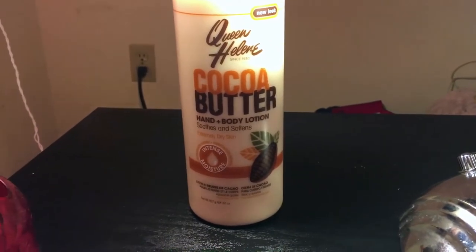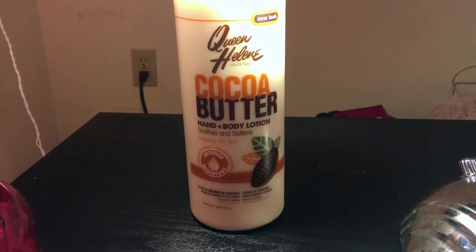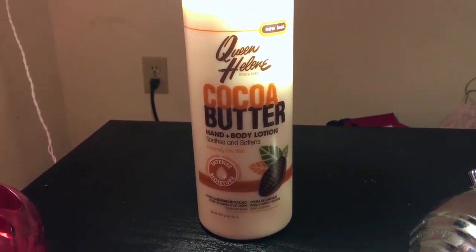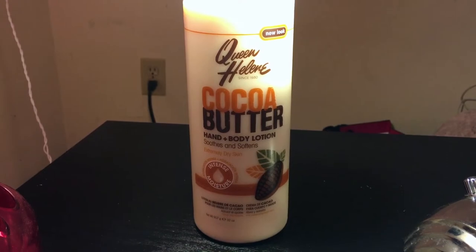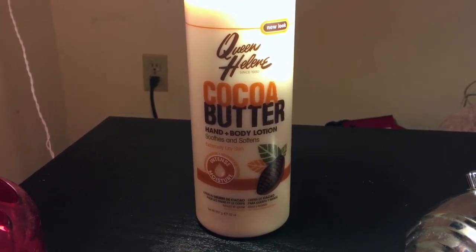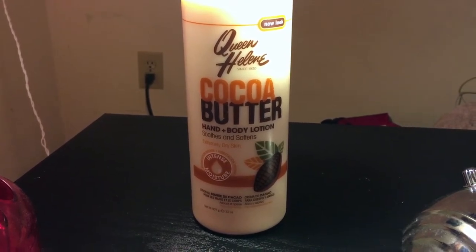Starting off about this cocoa butter, this is not a video saying how much I love it because this product is not the best product — I'll talk about that a little bit later. But I feel like every time I go into somebody's household, this product is there. It's just something that doesn't really work well, but everybody tends to have it, so I feel like it's a last resort lotion.